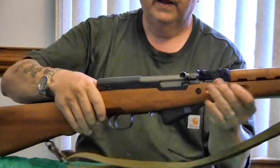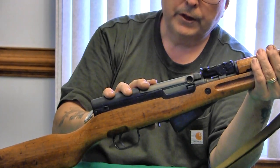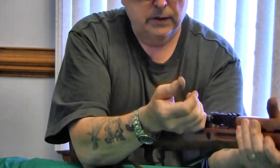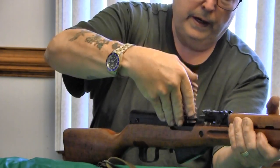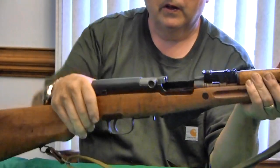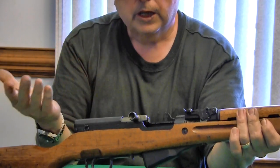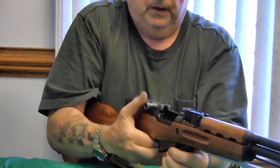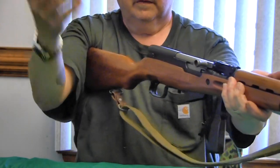Now, loading and unloading: it's a 10-round magazine. At the time this was developed, most standard bolt-action rifles were five shots, so 10 rounds was a real advantage. You take your 10-round stripper clip, put it in, load it in, and you've got your 10 rounds. To unload, there's a tab on the magazine — press it, the magazine opens up, dumping out your rounds, and the gun is cleared. Pretty simple.